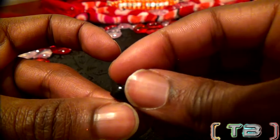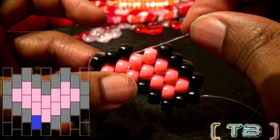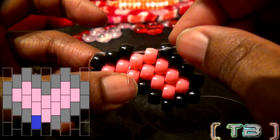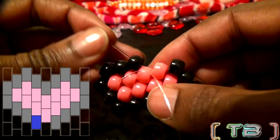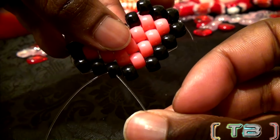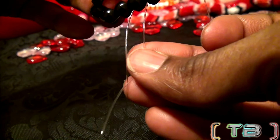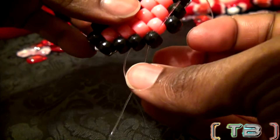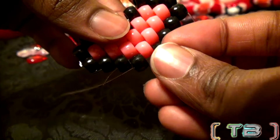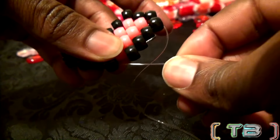Adding another bead to that string, running that string through the next bead on that row coming out of the end. With the string coming out of the bead on the end, run that string back through the bead that was just added. Make sure to pull the string all the way through, making it tight.